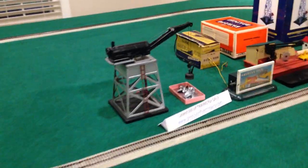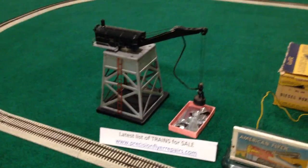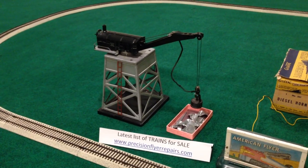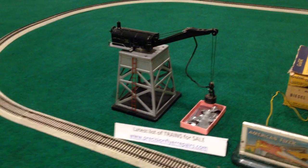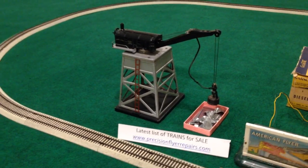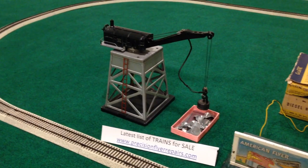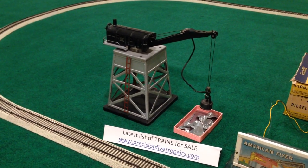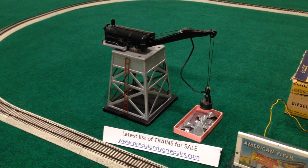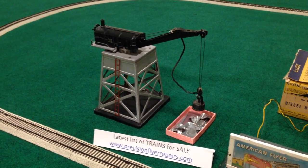Now let's move over to the right. Here's a Lionel 182 crane, number 182. I know you're saying, oh Dave, I thought you were a flyer guy — S-gauge and all that stuff — what are you doing with a Lionel accessory? Well, I happen to think this one offers the most functional, operational enjoyment of the cranes, the magnetic crane types that I've tried and used.